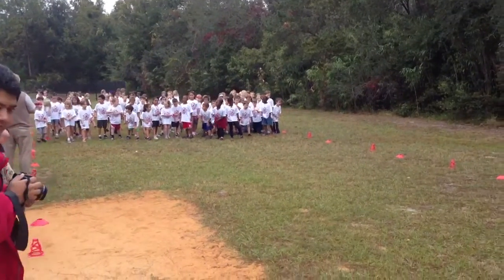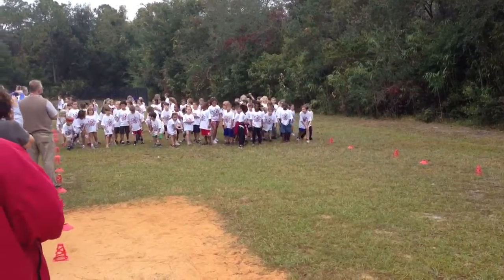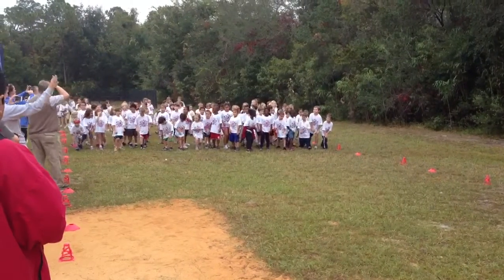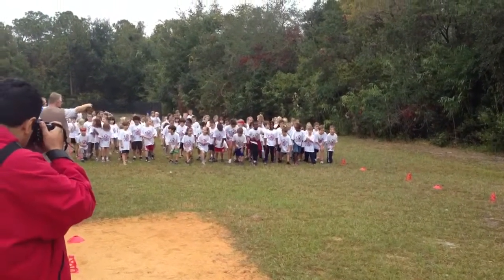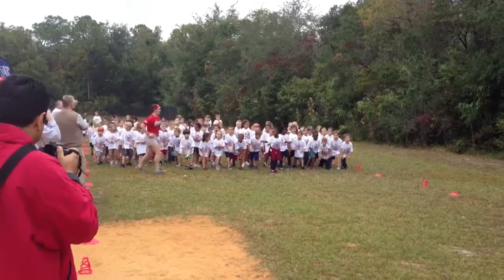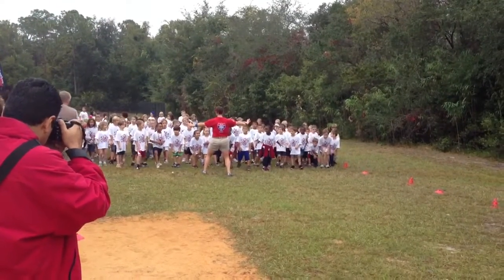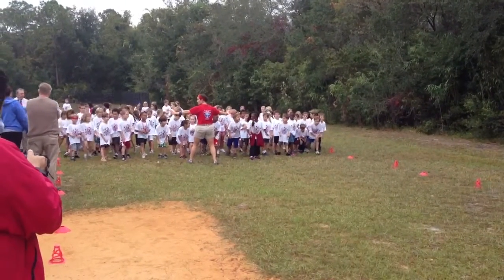Now, if you are marking laps here, the tendency is going to be to get up and move towards them. I need you to plant your feet. Students, say plant your feet. Now it's going to be crazy at the beginning, but I promise you it will thin out. And students, just like Disney, go to the shortest line. You don't have to go to your teacher, you can go to any teacher at all.